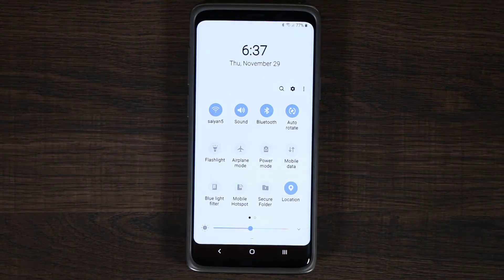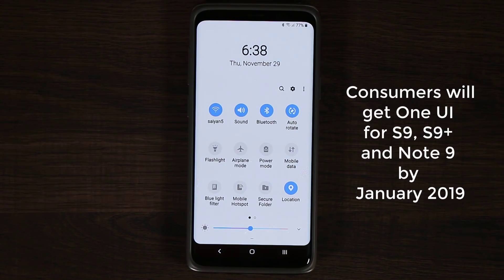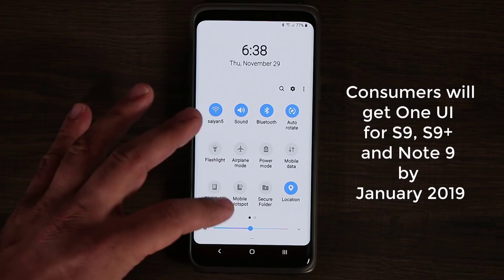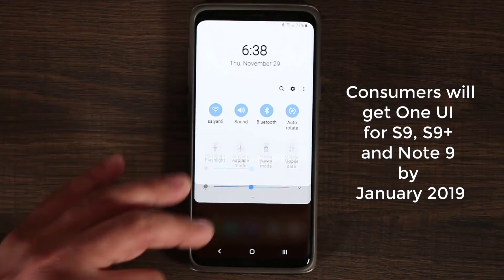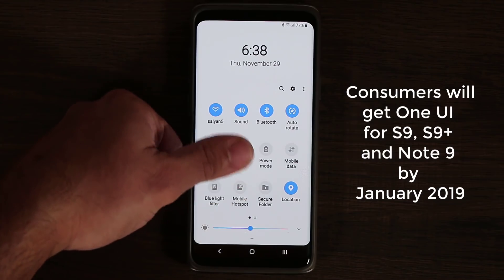This is the Android One UI — it's going to be Android Pie and it's going to come to your phones. As far as the United States is concerned, it's going to happen sometime in January. The whole idea of this new interface is to bring things down so you can use the phone with one hand.